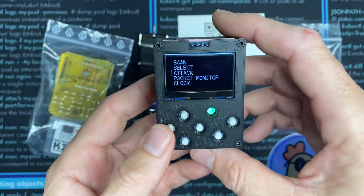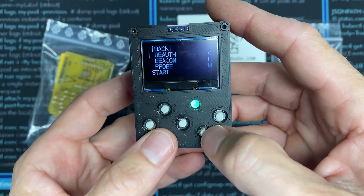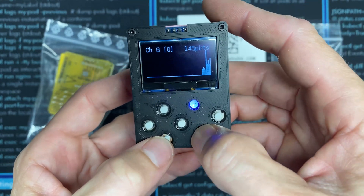I made my own case for this to hold a bigger battery. If we look under the attack menu, we have deauth, beacon, and probe. This is the original deauther. It also has a packet monitor built in so you can see how much Wi-Fi traffic is on each of the Wi-Fi channels.